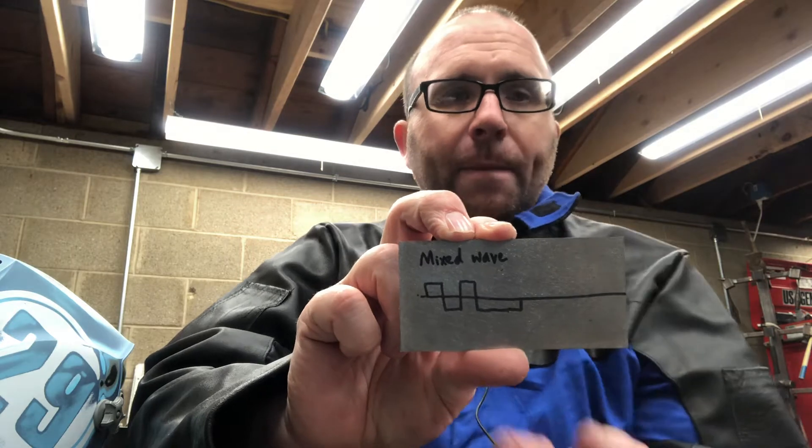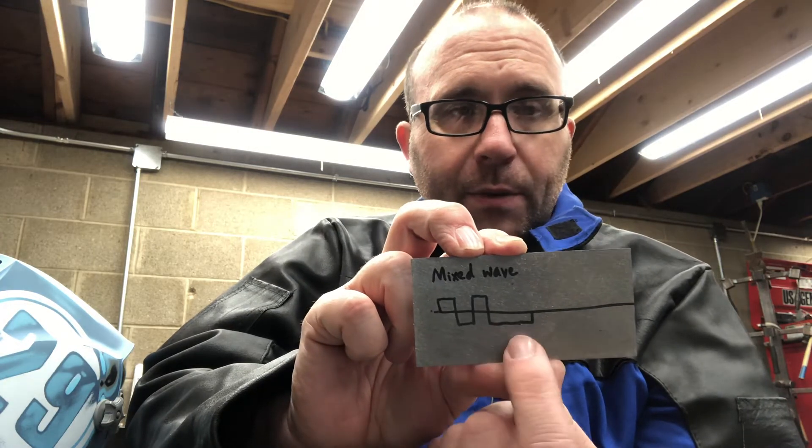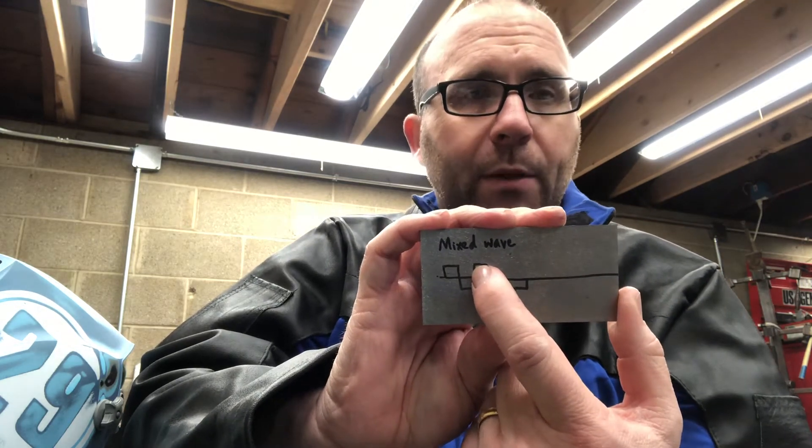When you weld with this mixed wave, the result is that you get better penetration because of that prolonged negative side. We all know that DC negative provides more penetration than DC positive. So the negative side of an AC wave provides more penetration than the positive side. On the negative side, roughly 70% of the energy of the arc is being absorbed by the workpiece. On DC positive, roughly 70% of the heat is absorbed by the electrode and 30% by the workpiece.